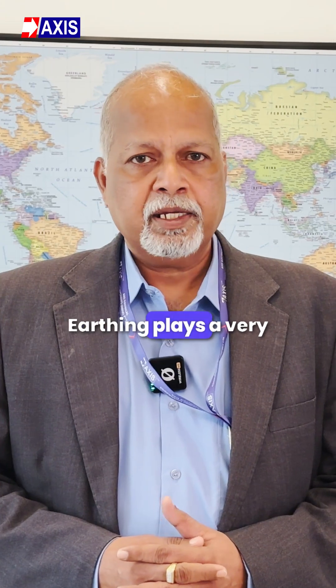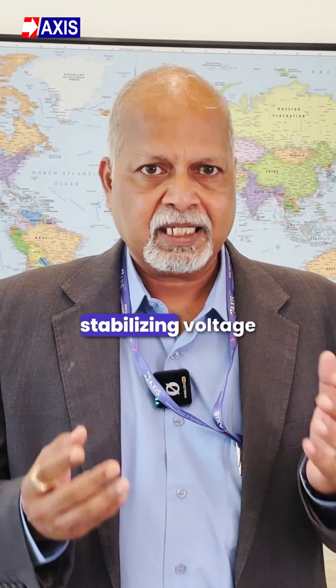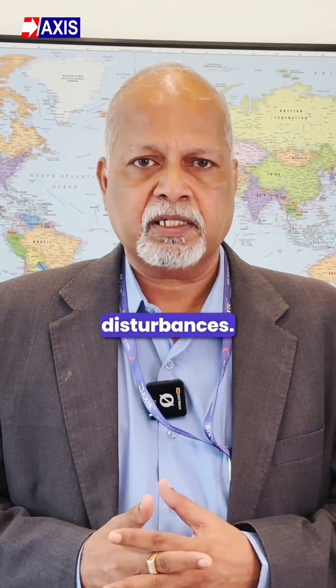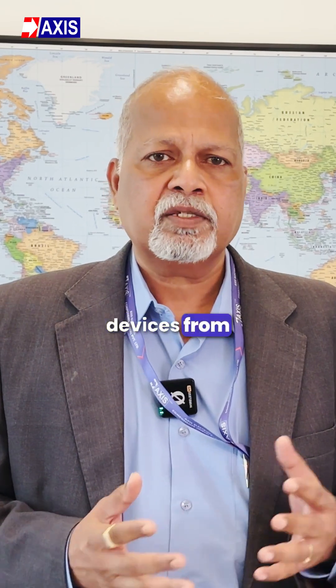Earthing plays a very crucial role in keeping your equipment running efficiently by stabilizing voltage levels and cutting down on electrical noise and system disturbances. This actually helps protect your devices from damage.